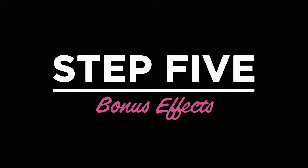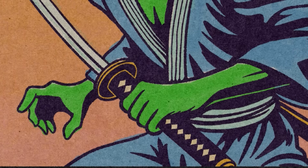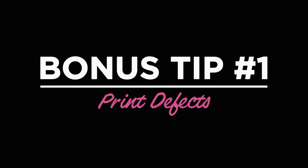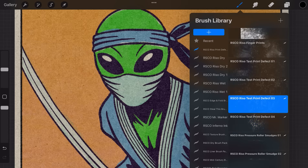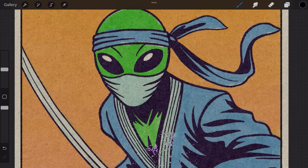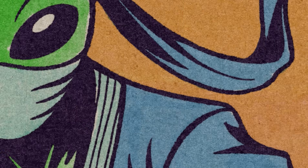Step 5: Bonus Effects. At this point you should have a clean, vibrant Rizzo illustration. But if you want to go the extra mile, here are a few bonus pro tips. Number 1: Add print defects. Add a layer mask to your color layer, then use a print defect brush with pure black to erase subtle areas. Switch to pure white to bring colors back if needed. Play around with roller streaks, smudges, and ink bleed for a natural look. Number 2: Create that classic misaligned print effect. Select your color layer and slightly shift it up, down, or to the side. This creates that charming misalignment effect that makes Rizzo prints feel alive.